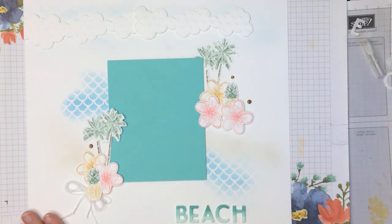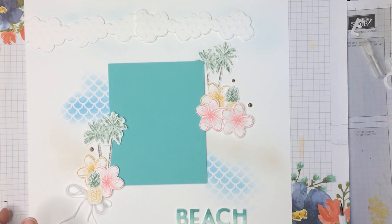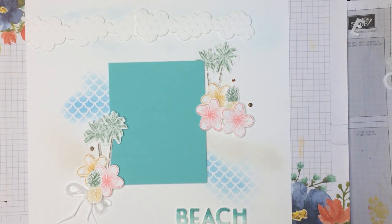And there is my In the Tropics Beach page. Thanks for stopping in today. Give this video a thumbs up and share it with your scrapbooking friends. You can subscribe to my YouTube channel, click the bell, and you'll be notified the next time I upload a video. And if you're in the United States, please do some of your Stampin' Up! shopping in my store. Have a great day. Bye.